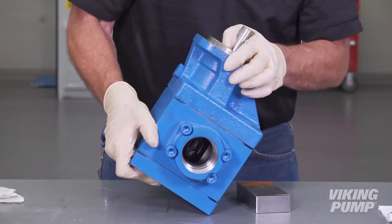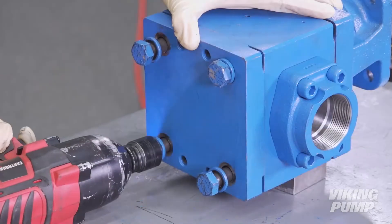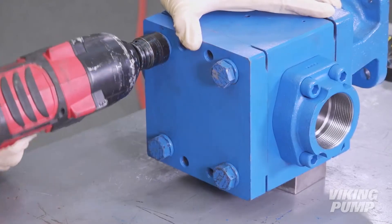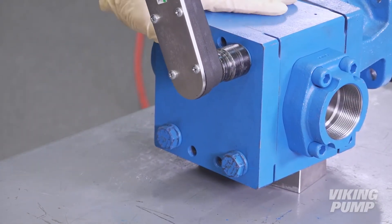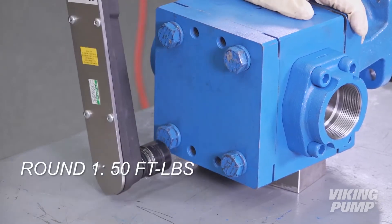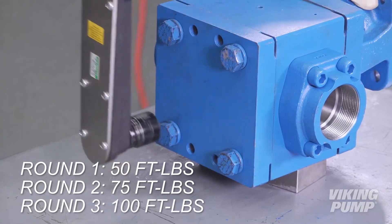Install the bracket. Place the pump flat to install the head cap screws. Apply anti-seize to the cap screws and install. The head cap screw torque procedure involves three rounds: first, torque in a criss-cross pattern to 50 foot-pounds, then 75 foot-pounds, then finally 100 foot-pounds.